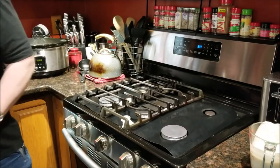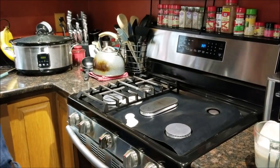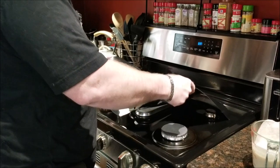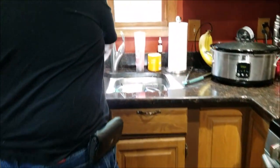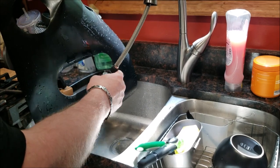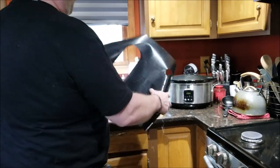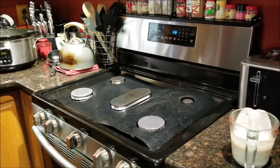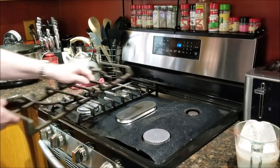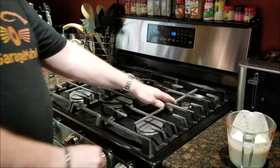So again, you just take those off. Put that in the sink — quick clean up, quick rinse, nice and clean. Put that down, put your burners back in place. Quick and easy cleanup.